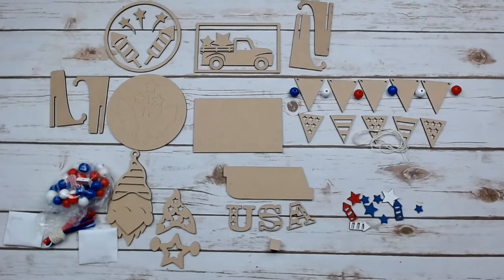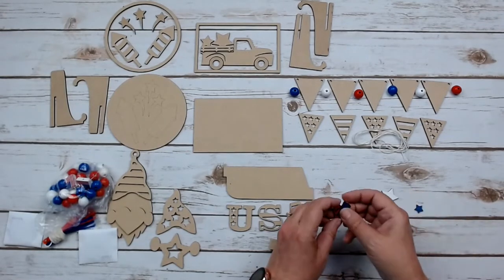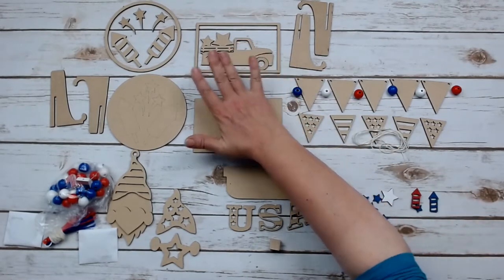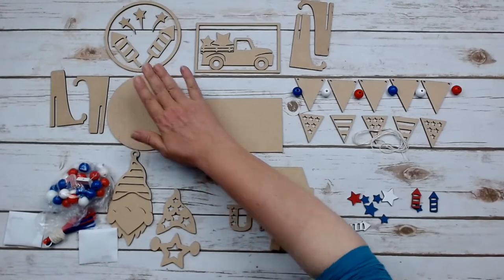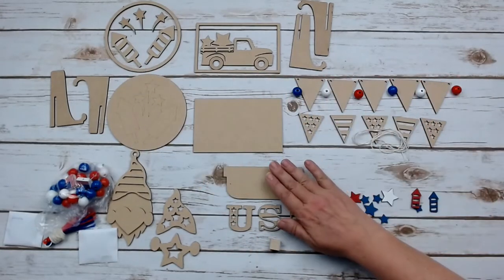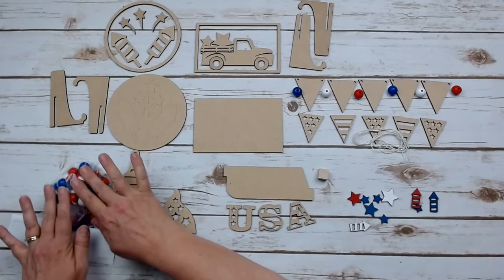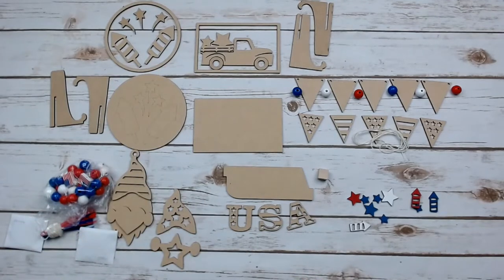The projects in this kit are the patriotic truck that comes with a little stand, the firework sign that comes with the stand as well, the pendant banner that comes with beads and string, the USA sign that comes with a little stand, and then the gnome garland. You've got everything here to get ready to make your patriotic kit.